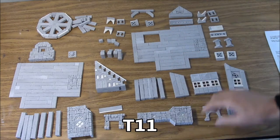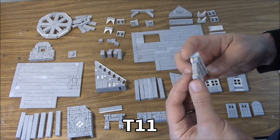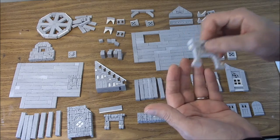We've got the T11 upper fireplace. This one is all stone, so it's all going to be painted stone. This is what it looks like all glued together. That is the T11 upper fireplace.